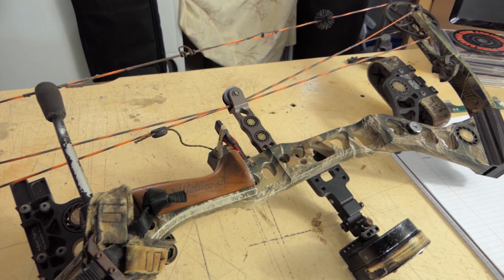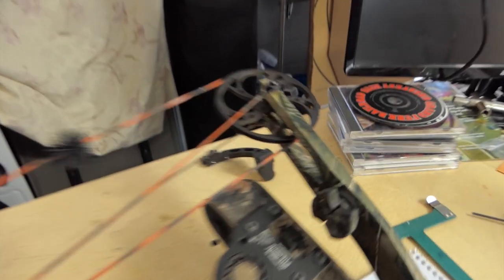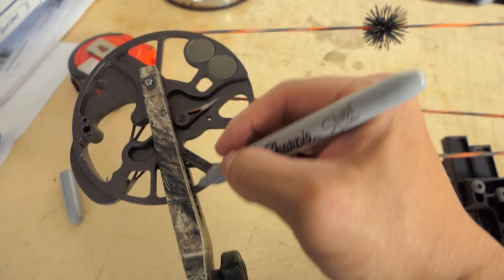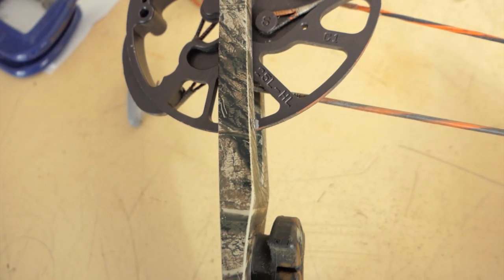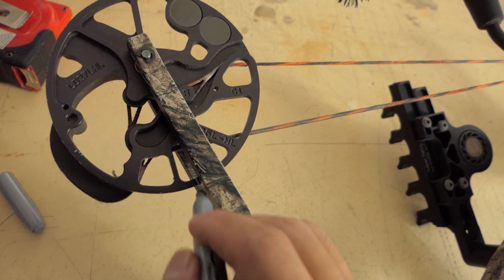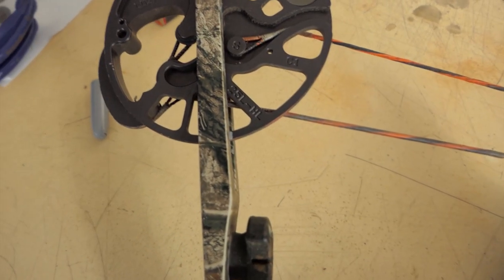Because this is a single cam bow — an old Matthews S2 — I'm only going to put timing marks on the bottom cam, because the top cam is just an idler wheel that can go anywhere. I'll take the silver sharpie, reference the side of the limb, and make a line on the cam — just like that. I'll do it on this side too to make it a little more precise. Now we've got two timing marks, so we always know the position of the cam and can hit that consistent cam position every time.